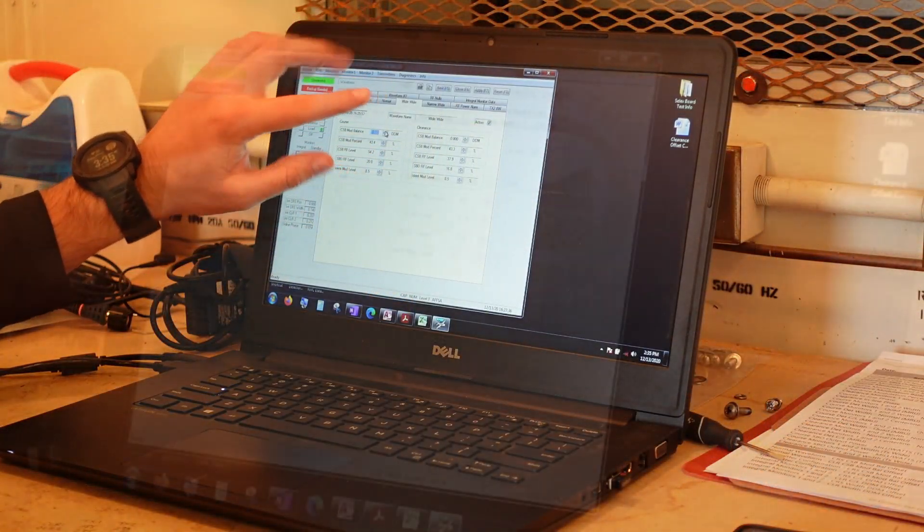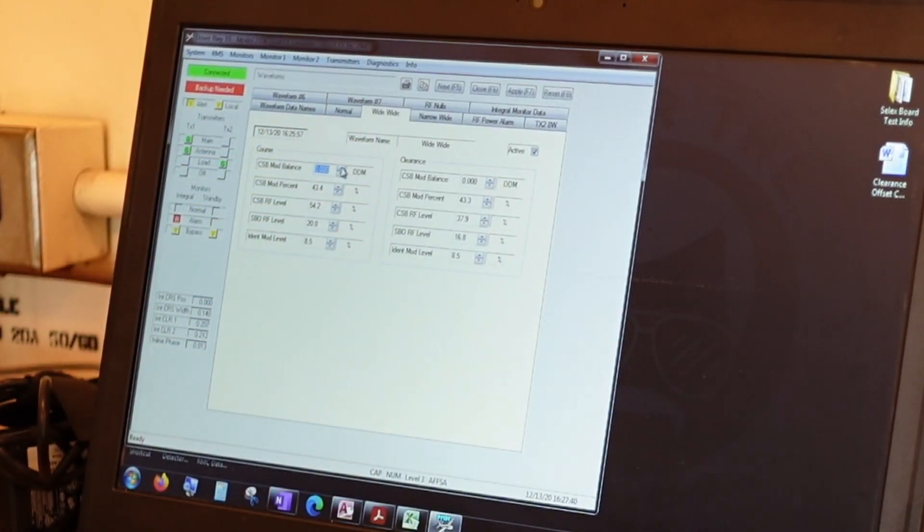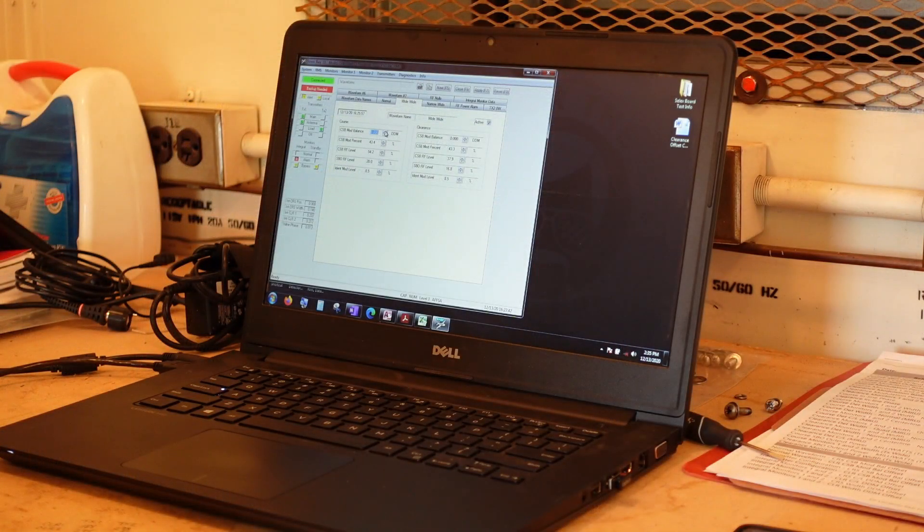Next, we're setting up the wide alarm profile. This is a profile that we can activate for when flight inspection requests us to put it in a wide alarm configuration. This would be reducing the SBO for course and clearance to the monitored alarm points, to ensure that at alarm — when the system would have shut down or just to the point of shut down — it still has sufficient off-course signal for the aircraft to not inadvertently start thinking that they're approaching the center line again.